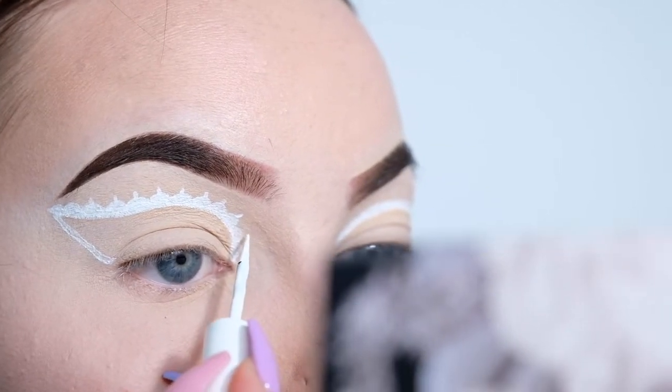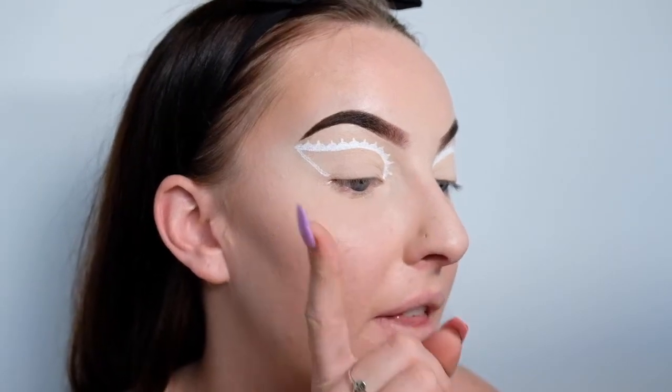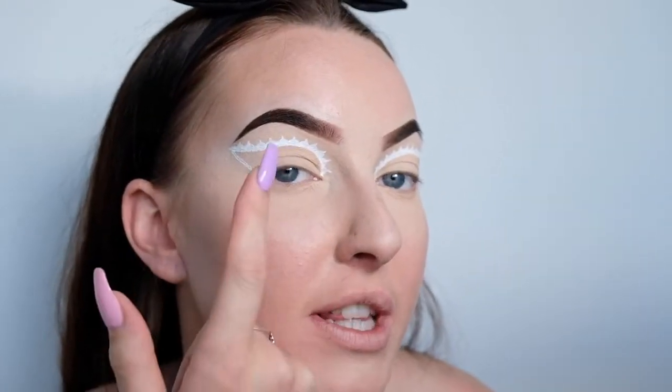Now it's time to start drawing on the spiderweb. So I'm taking that same white liner and I'm going to first start off with the bits of web that go up like that, and then I'm going to be joining them together with some curved lines to finish it all off.